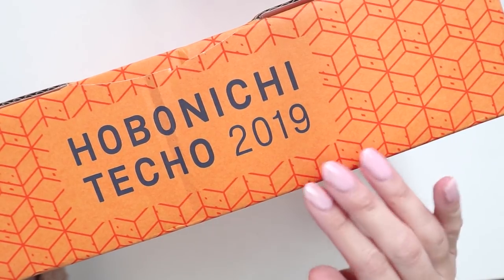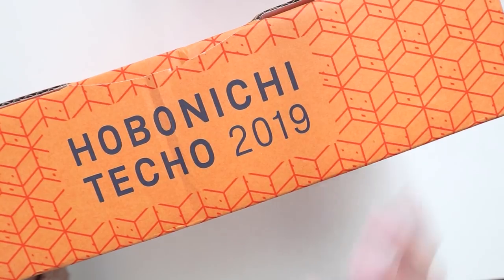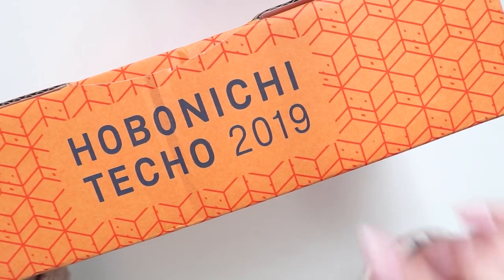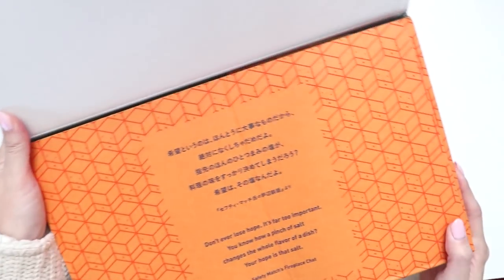For those of you who do order from Hobonichi, you'll know that every year they have a specific color for their boxes. They've been yellow boxes, I think last year was a pink box, and this year is an orange box. I'll put this on the side and pull things out as I go along.